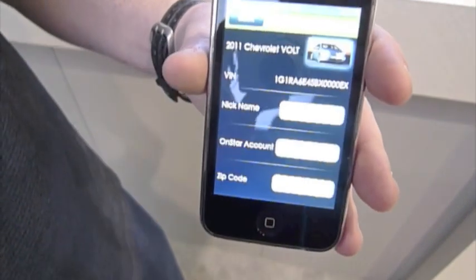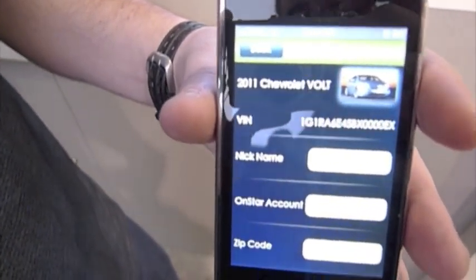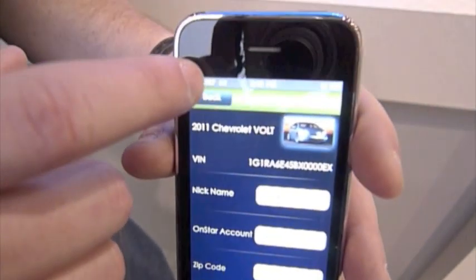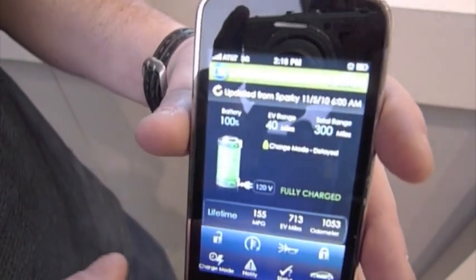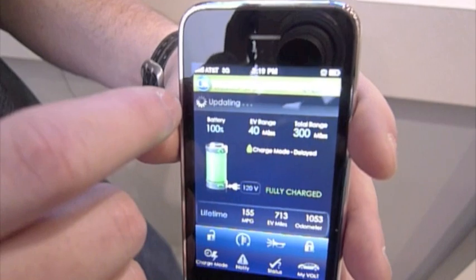The last thing here is we've got the ability to nickname your car — you can use 'Sparky' again, but you can name it whatever you want. And then I'll quickly flip through a few screens here to show you the charge now override functionality.